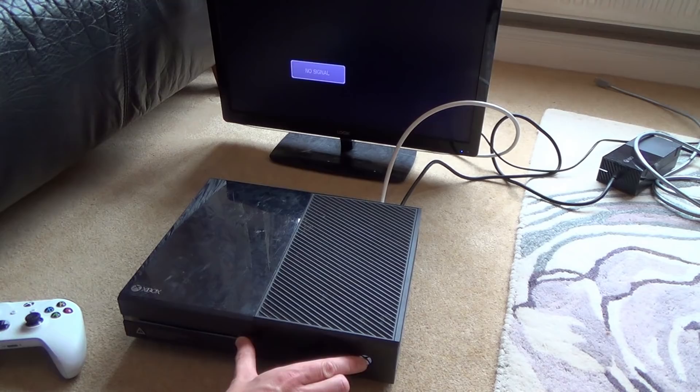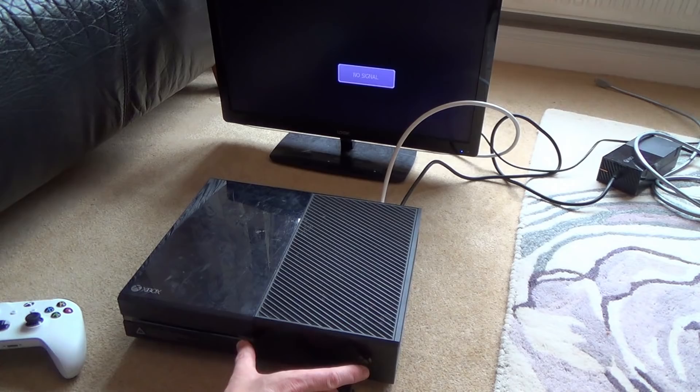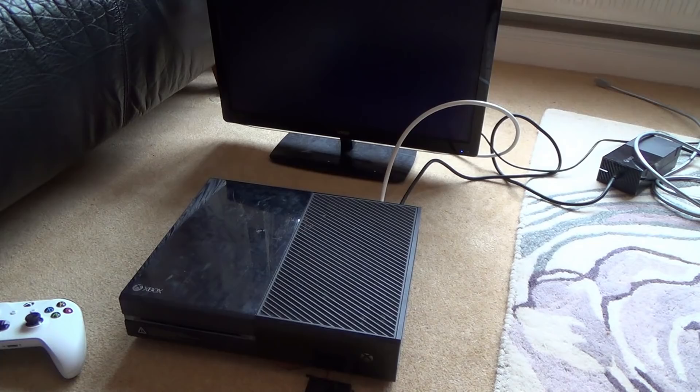That just turned off — hold on, something came up there for a second. Let's try that again. I'm not sure if this one's working. Look, it's coming up now — 720p, 60Hz. But then it's going off. Let me just turn it on normally and see what it does.